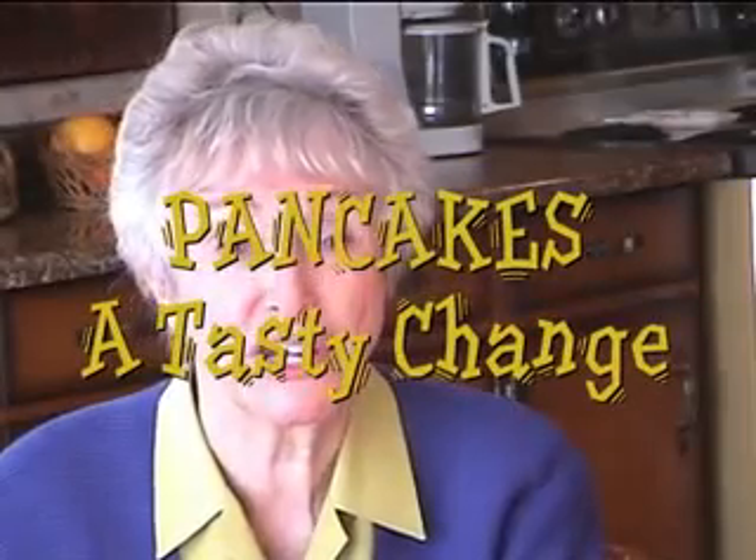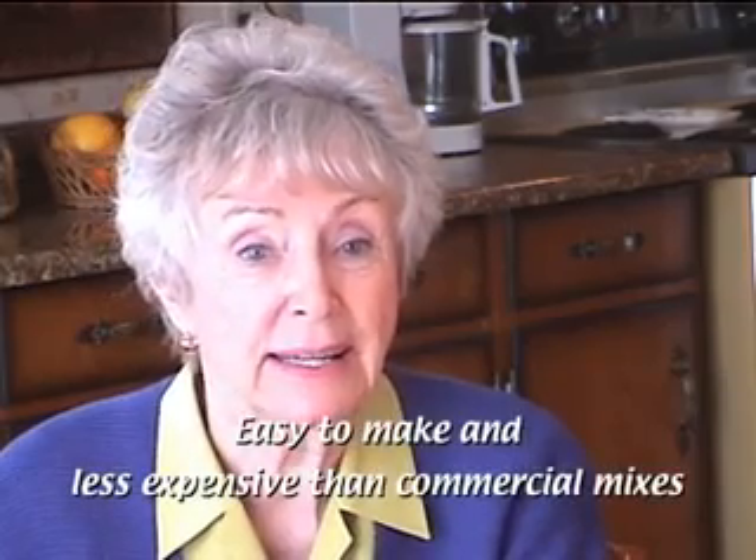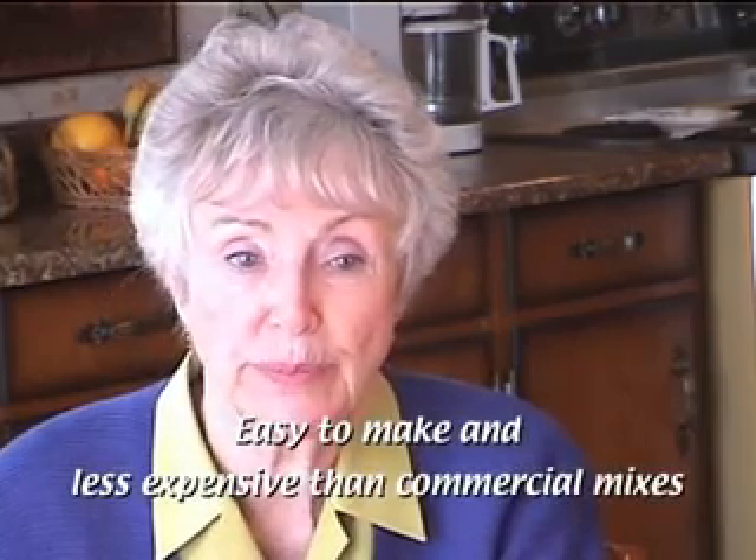Pancakes make a tasty change from cereal or toast for breakfast. Homemade pancakes can be easy to make and less expensive than commercial mixes. Your own dry mix can even be made ahead and stored, ready for pancakes anytime.